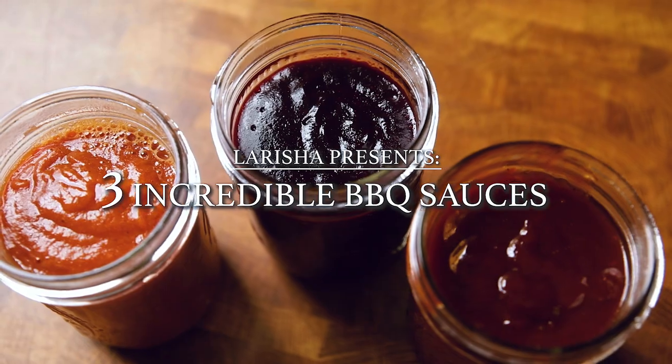Today I'm going to be showing you my three favorite barbecue sauces that will elevate your summer — or year-round, depending on when you are watching this. I don't know about you, but I am a hundred percent a sauce girl. Whether I am dipping something in sauce or spreading it on a burger, it does not matter — if sauce is involved, I want it and I want a lot of it.